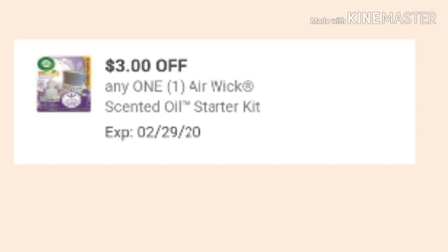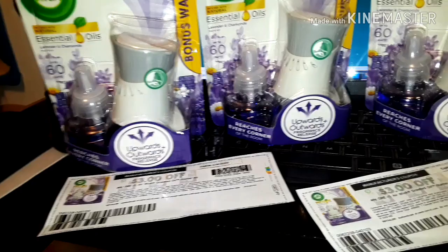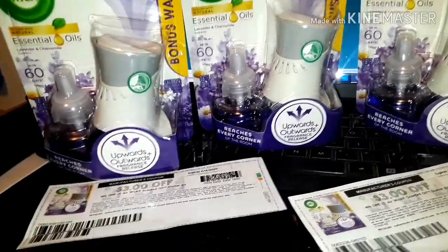All you have to do is clip the digital coupon onto your Dollar General account, use a paper coupon for your second item, and pay very little out of pocket.